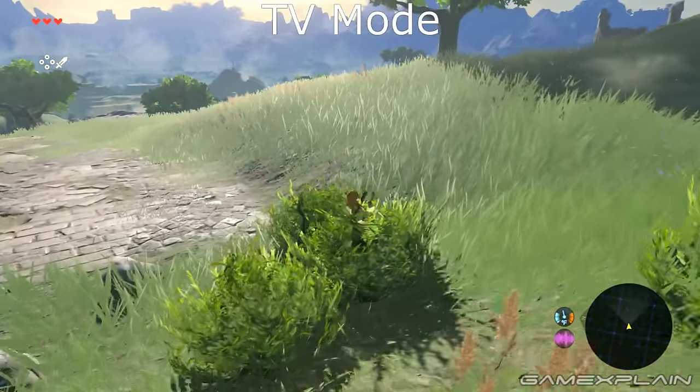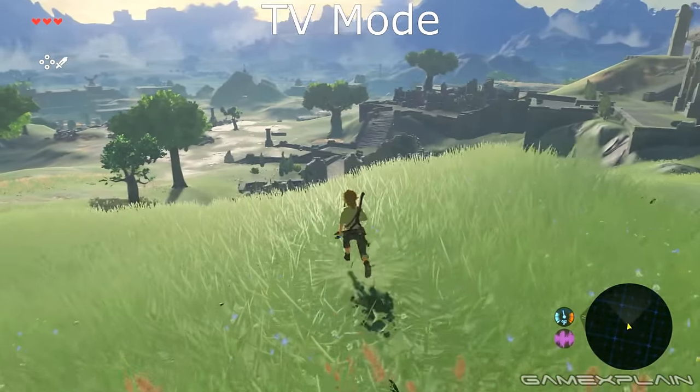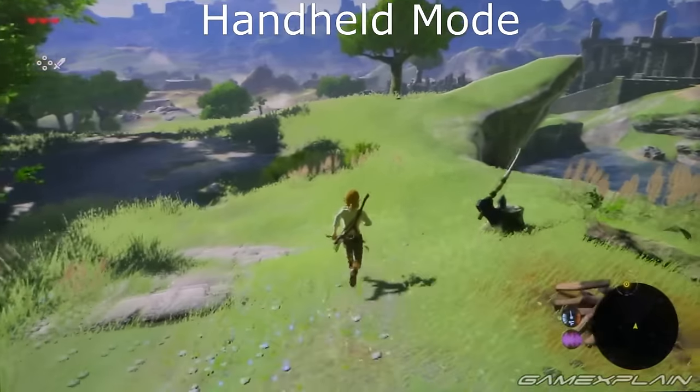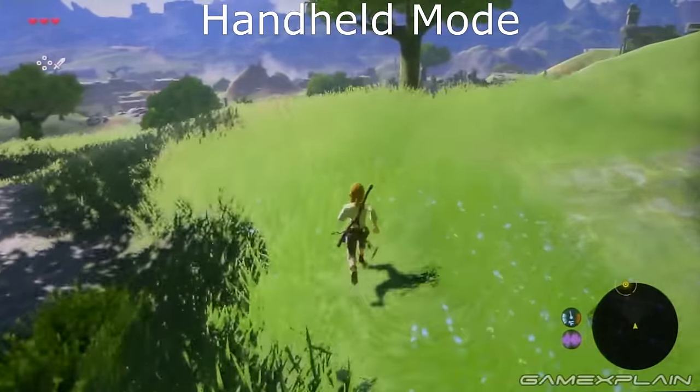As we can see, the frame rate stutters a bit once Link reaches the tall grass. In handheld mode though, there's no stuttering whatsoever.